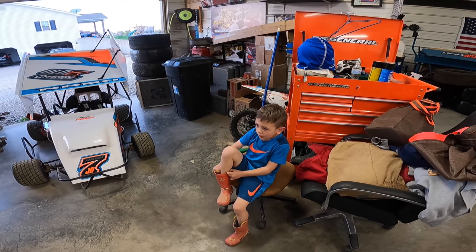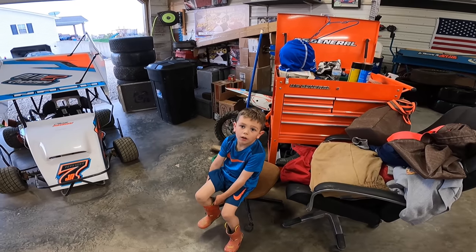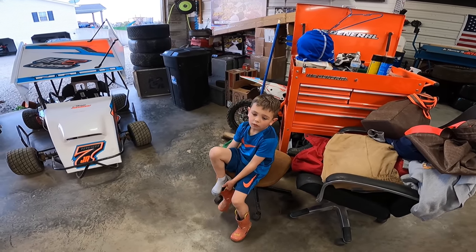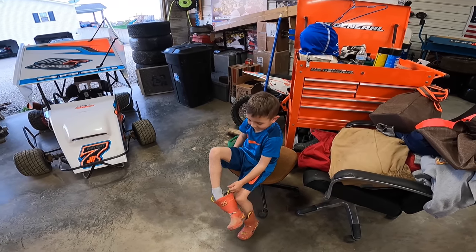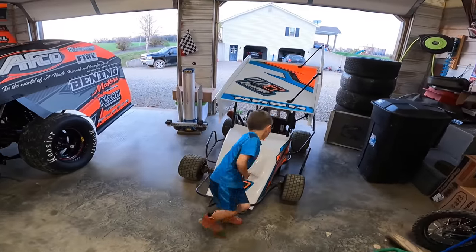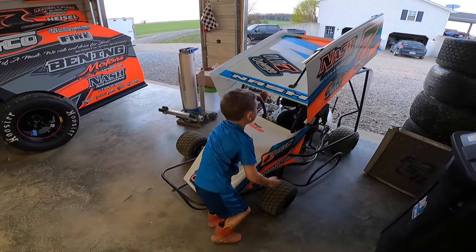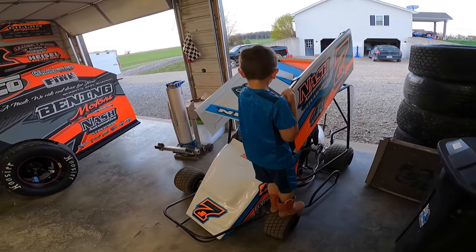You got fourth in the heat and then third in the feature, and you pushed it all the way to the floor. So now we think about: is there anything we could have done different? Is there anything we need to adjust? Is there anything that got broke that we need to fix? It's all good.